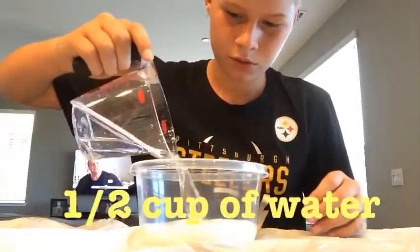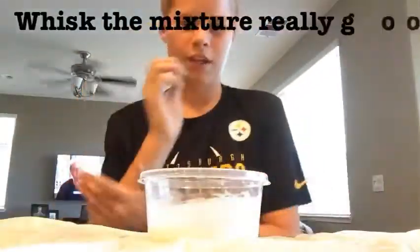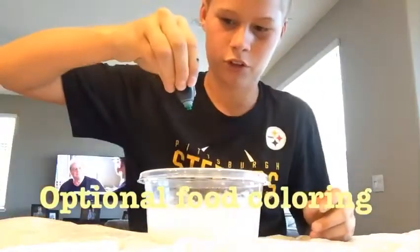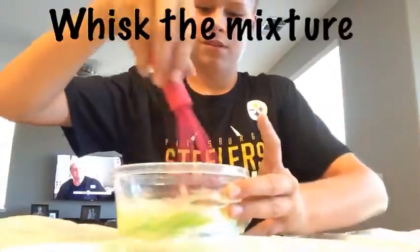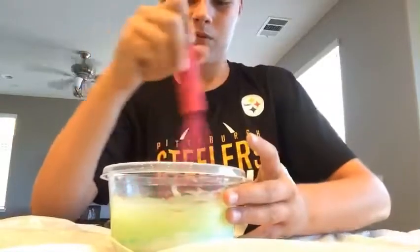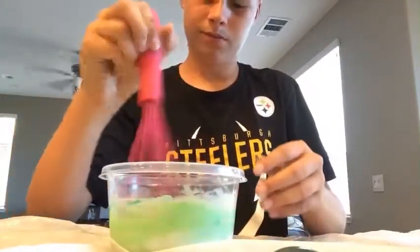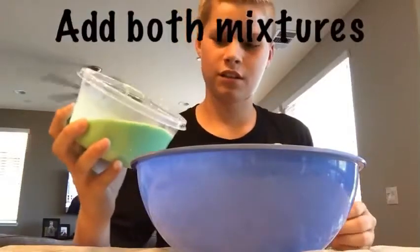I'm adding half a cup of room temperature water to my glue and mixing it really well. Now I'm adding food coloring — I'm trying to make a lime green. I'm adding three drops of neon yellow and then one drop of regular green. That makes a good color. Mix it until it's all one consistent color, then I'm going to add one more drop of green.